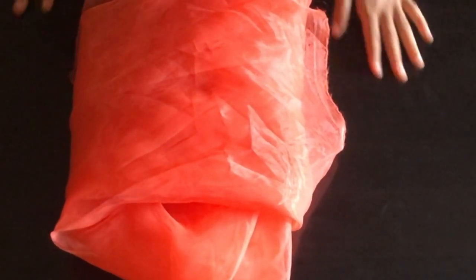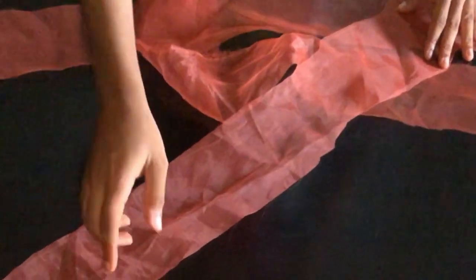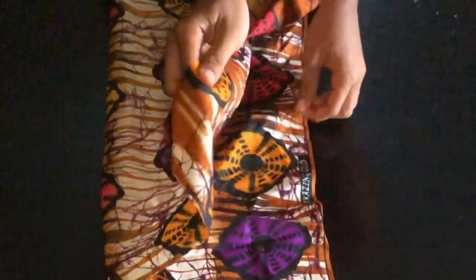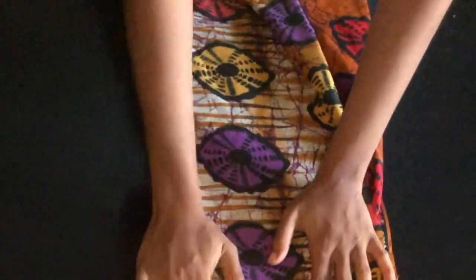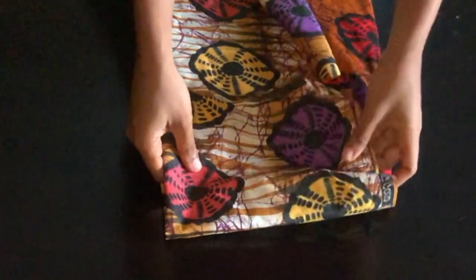The next step is to cut your organza to the size you're working with. I cut out four inches — two inches on fold giving me four inches — then join the organza to give me a long strip. You can cut out any measurement you desire. I'm just working with four inches on fold.